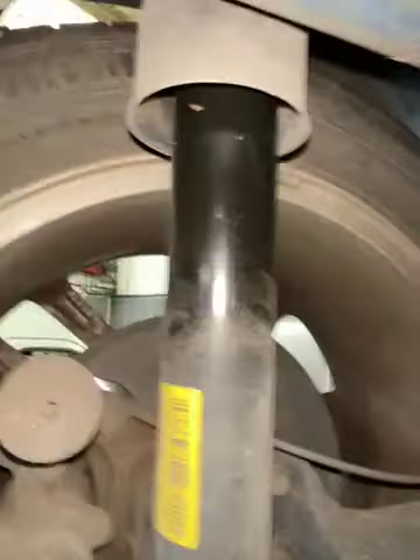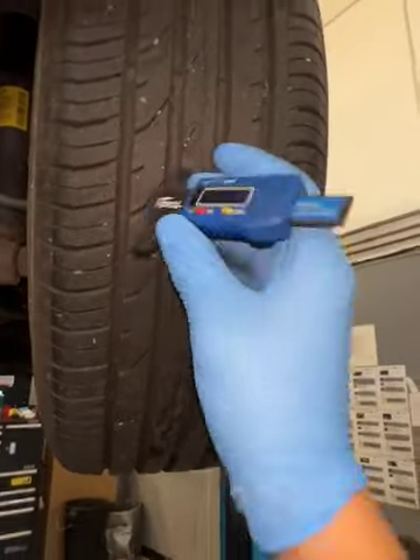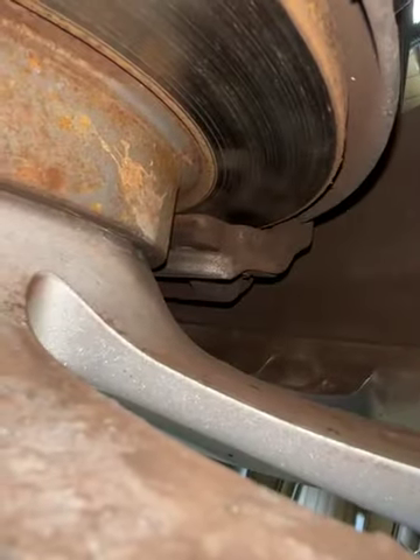Looking at the rear suspension in this corner of the vehicle, there's nothing to report. As we come across to your final tyre, your offside rear, we have a central measurement of 5.71. Again, rear brake pads are on 70%.